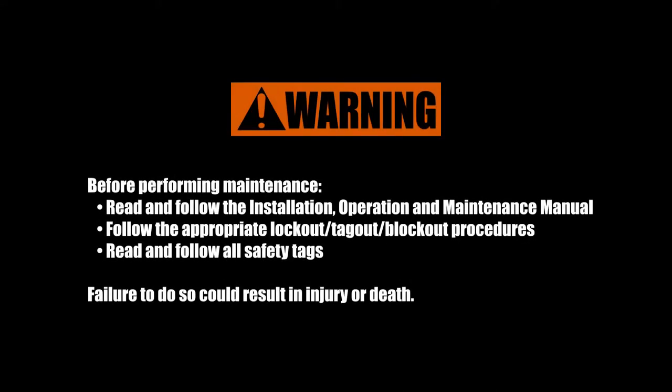Before performing maintenance on a horizontal manure auger, be sure to read and follow the installation, operation, and maintenance manual.